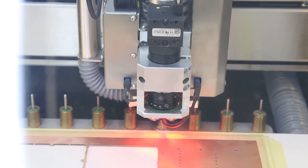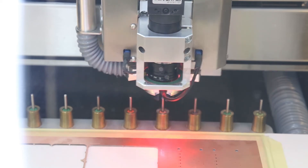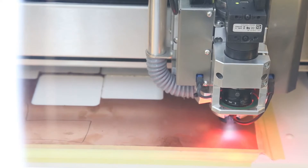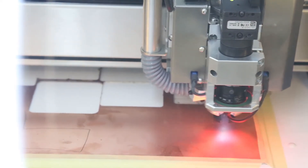It puts the marking drill back in the tool holder and picks up the smallest drill, which is 0.6 millimeters.